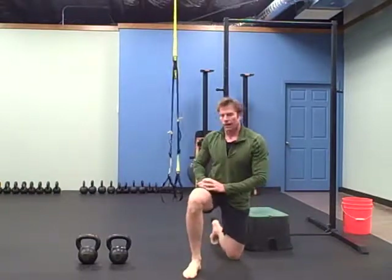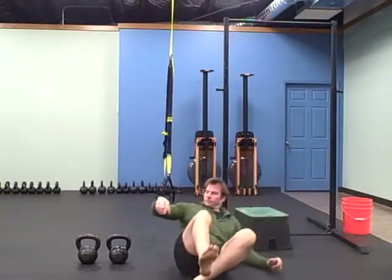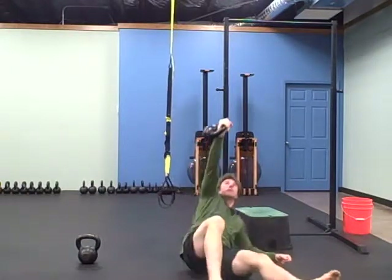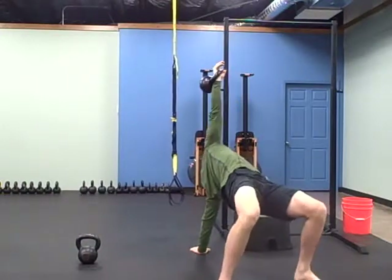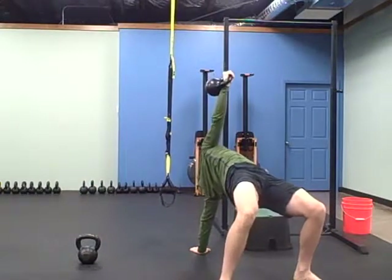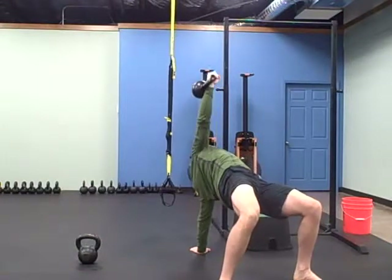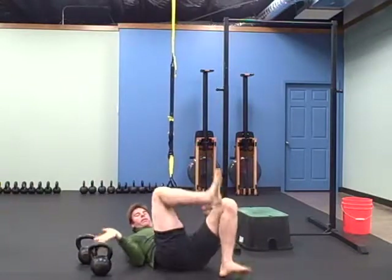You're going to do this high bridge to a press — high bridge with your knees bent, come down, press up, nice and controlled, very moderate weight. You don't want to do a real heavy weight on that one.